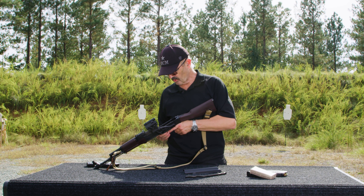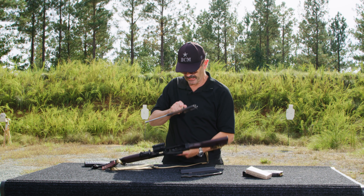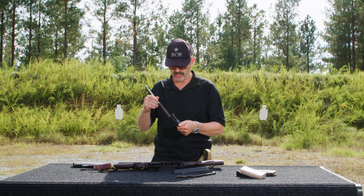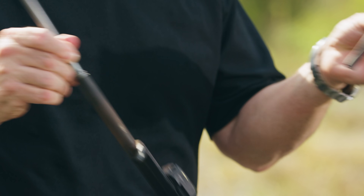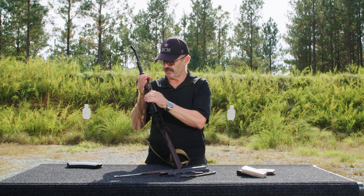Make sure the hammer is cocked — which in this case it is — weapon's on fire. Pull the bolt carrier out, up, and back. Now I want to go ahead and take the bolt out — not absolutely mandatory, but why not? Rotate it 90 degrees and there you go, it comes right out.